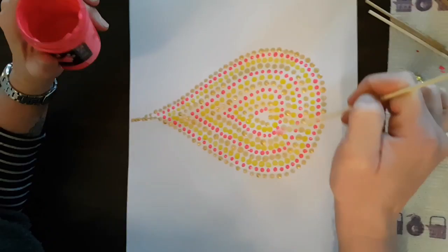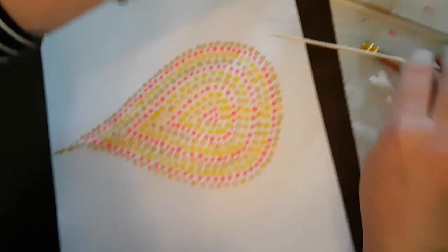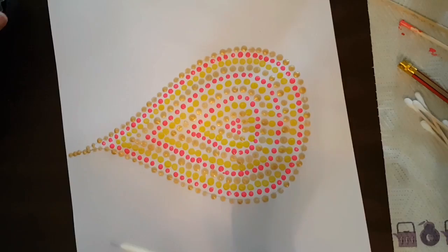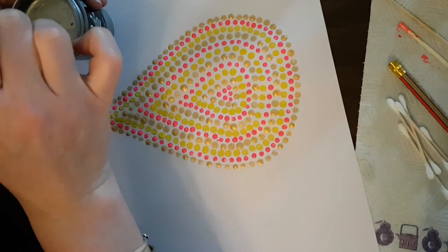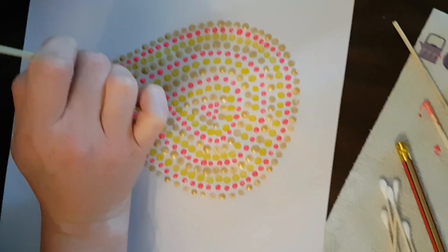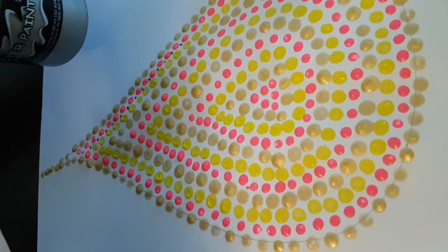We've just jumped ahead and carried on with our pattern of colors working into the middle. I'm just going to finish off this last little pink in the middle, and then we're going to grab another kebab stick and the silver, using the pointy end to get a fine little dot. We're going to go in between all the pink and yellow — you'll need to dunk it each time just to get enough. I'm going to carry on going through in between all the pink.